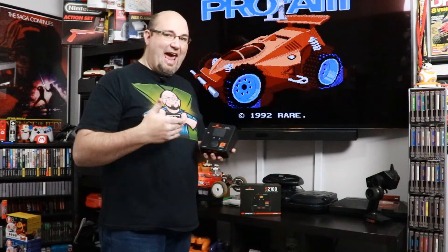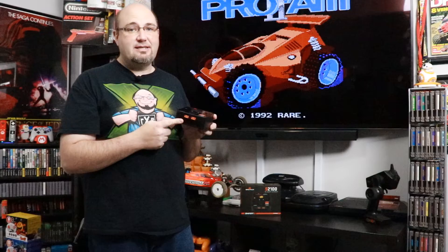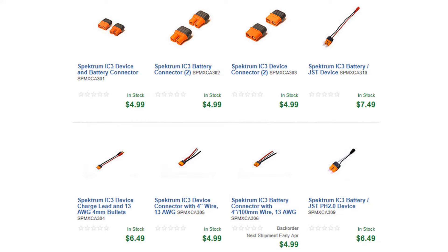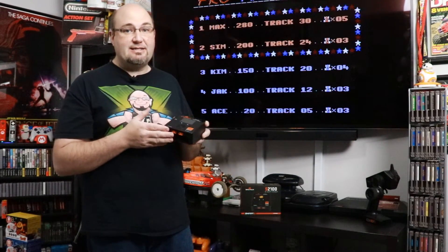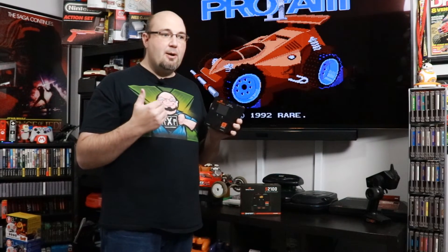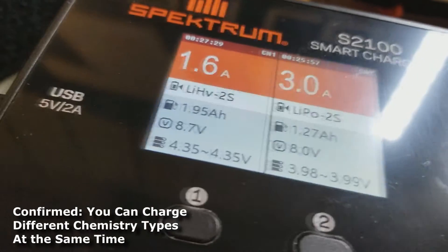I do wish it had a higher capacity discharge — for running a stock or 17.5 motor class, a higher discharge rate would definitely be appreciated. Also keep in mind this does not come with any charge leads if you're not using IC3 connectors. Not to worry — Horizon and Spectrum have a full line of adapters available or in development, covering EC3s, IC5s, and more. Any standard balance board you have should also work with this. I'm curious to verify with the Spectrum team whether you can charge multiple different battery types simultaneously.